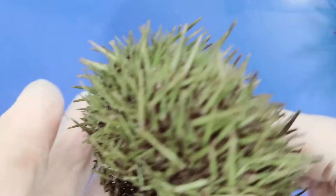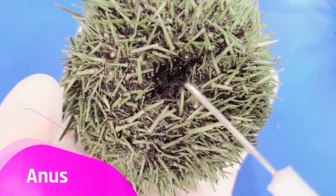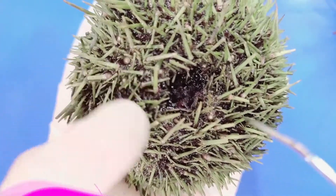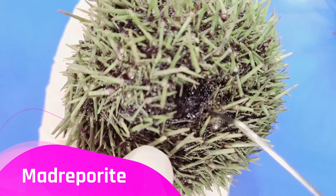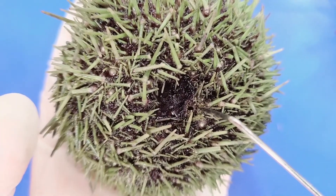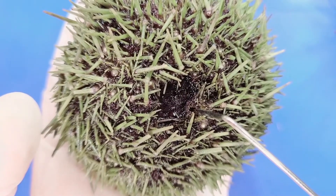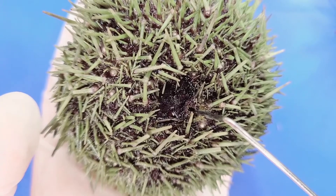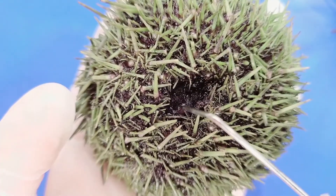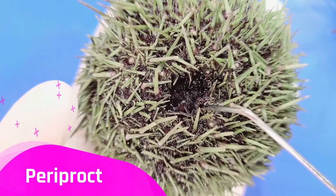On the aboral side, you can see the anus near the center, which is where waste is expelled. Next to that is the madreporite, which is the opening to the water vascular system — the hydraulic system that moves the tube feet. The circular region on the aboral surface that contains the anus and the madreporite is called the periproct.